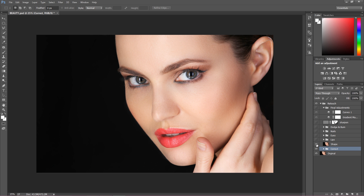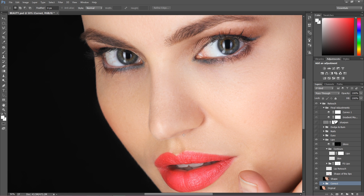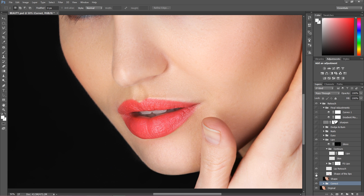Then I went to the lip retouch. I'm going to zoom in a little bit. First of all, I changed the shape of the lips — before it was really bad, the shape was going down over here, so I decided to reshape the lips a little bit. It looks so much better; it wasn't a huge change, just making them look really nice.